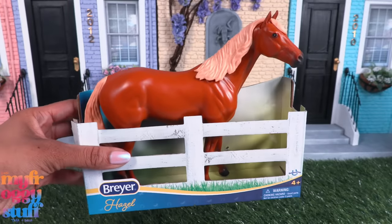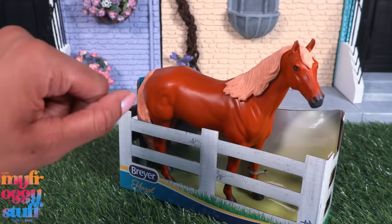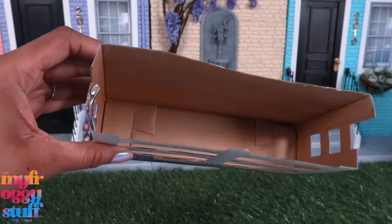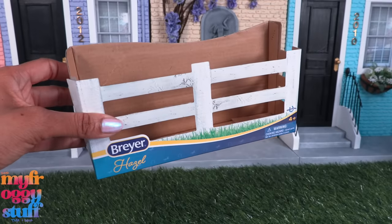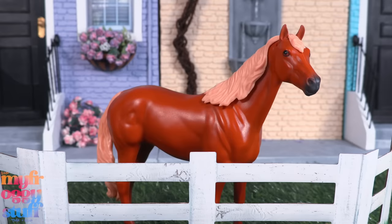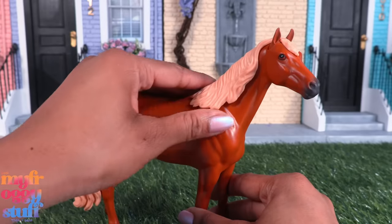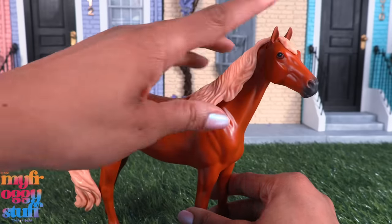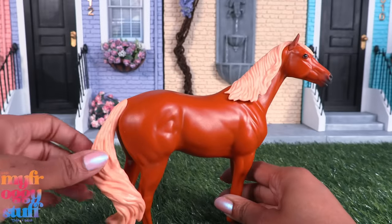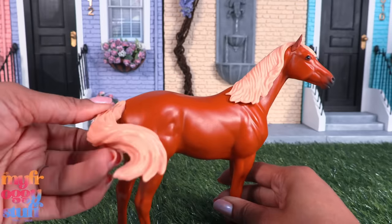There are Breyer horses for five dollars. If you want to get into Breyers, this could be a low-cost introduction. There were four horses to choose from, and the box looks like a fence so there can be some crafting possibilities. This horse has a sculpted mane and tail — the mane is flexible, so are the ears and the tail. I can turn the tail a little bit and it stays, which could be a lot of fun for photos.